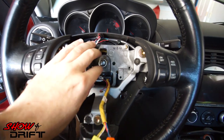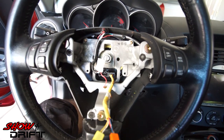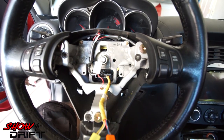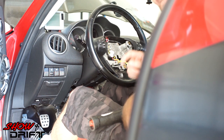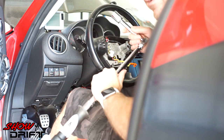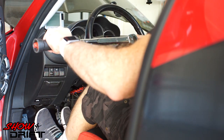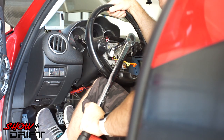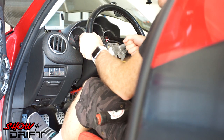Once you get the airbag off, disconnect the connector and then you're ready to remove the nut and pull the steering wheel off. This center bolt is a 21mm. I don't have my electric impact driver, so I'm going to use a breaker bar. Pop it on, hold your steering wheel straight and break it loose. If you do have an impact driver, just hold the wheel and pop it off.